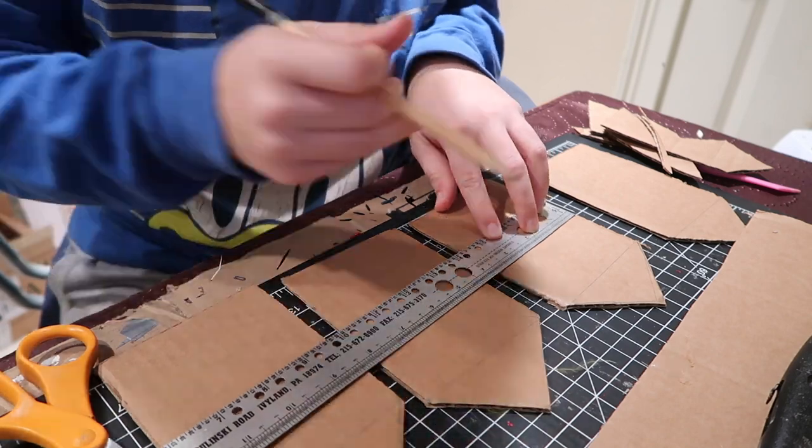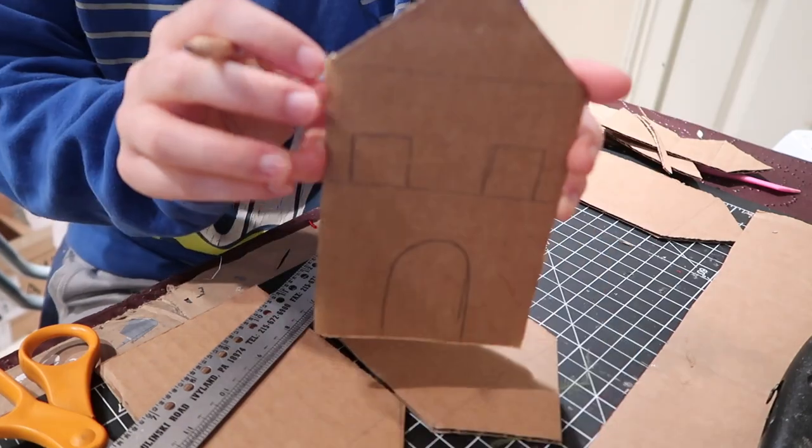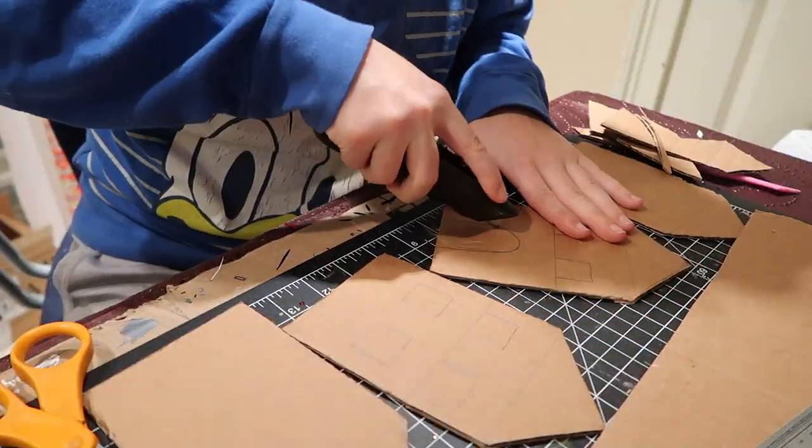Next I started to plan out where I wanted my windows and my door to go. I only did this on two of them because I ended up stacking them together, so I made the initial drawing and then I cut them out.